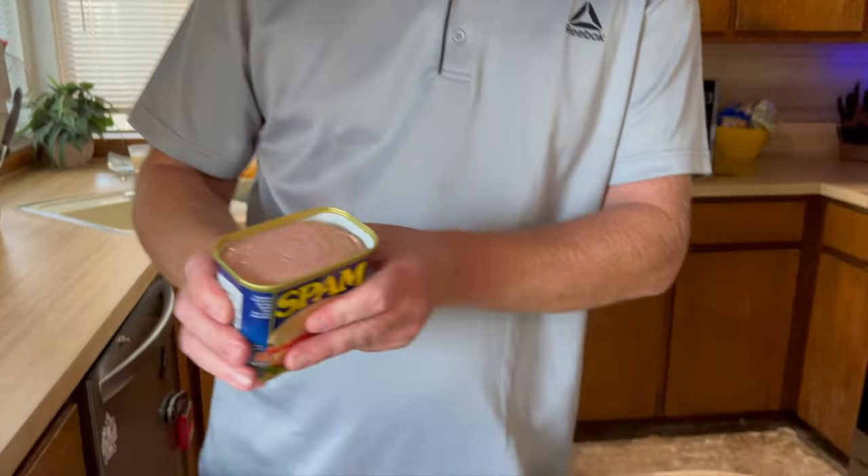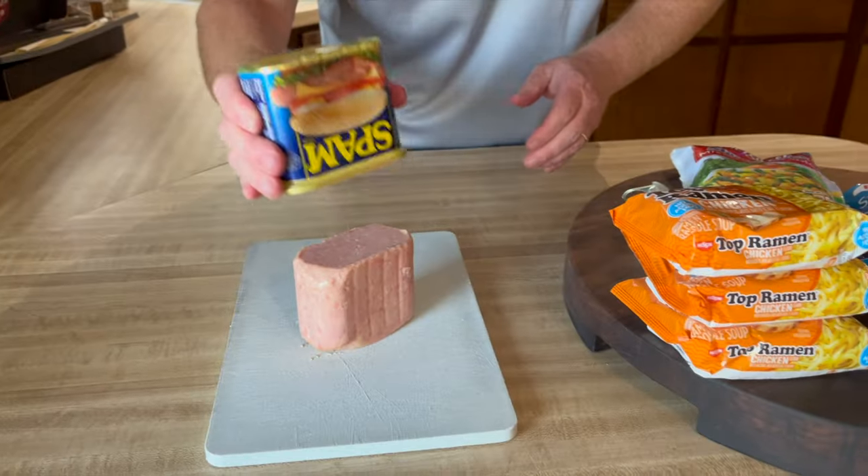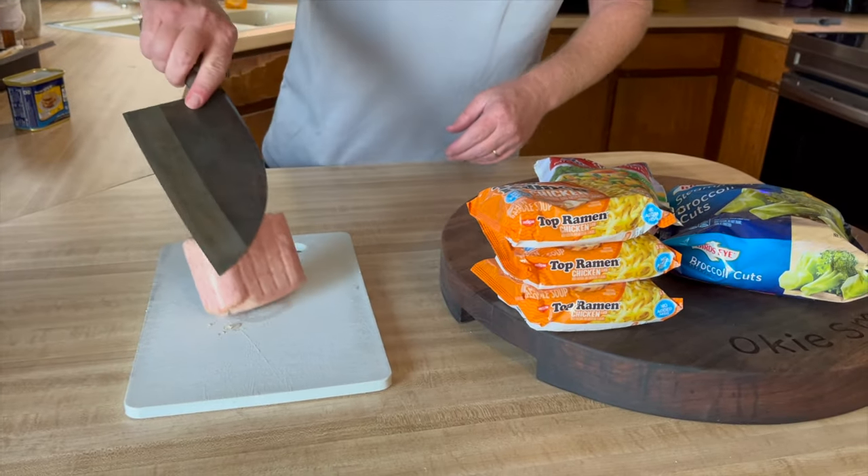All right, today we're gonna do something a little different — making some spam on the Blackstone. I'm gonna knock this out here and cut it up into chunks.